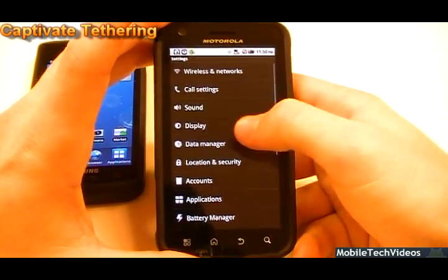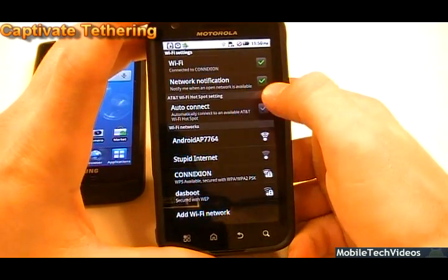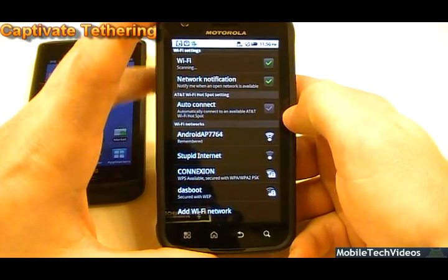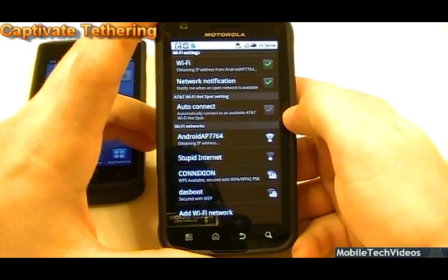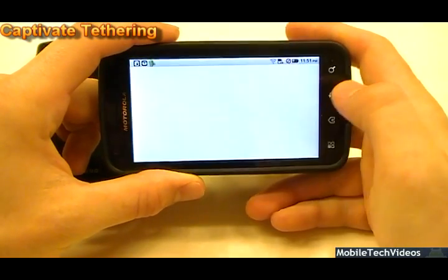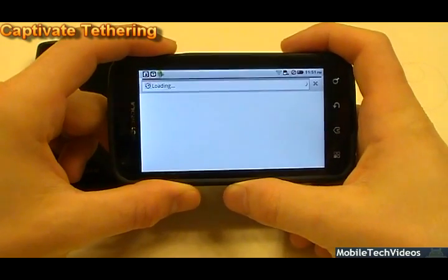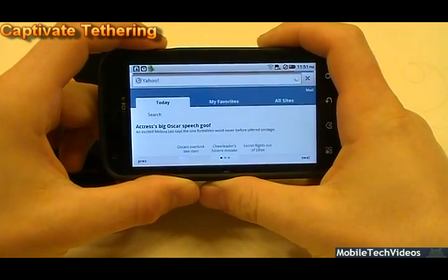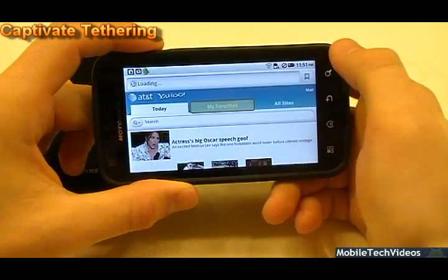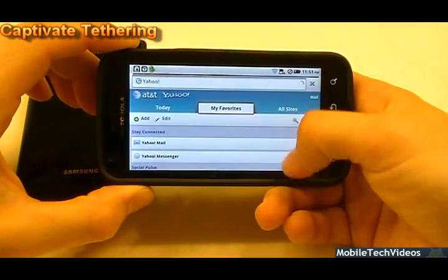The ATRIX has no SIM card in it, to verify this is working correctly. We'll get off our current network, forget it, and connect to Android AP. It's obtaining an IP address now and connected. We can open up a web browser to verify network connectivity — we should be pulling up a page in just a second. Remember we're tethering over the edge network. Yahoo is my default page and it pulled right up. I'll click favorites to show it's not cached — and there it is. Tethering is not even that bad on the edge network.